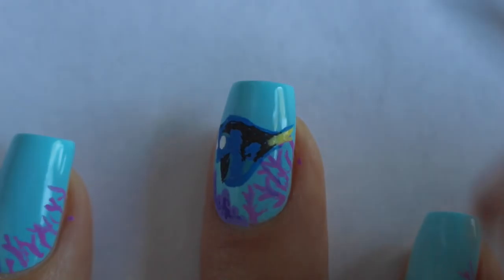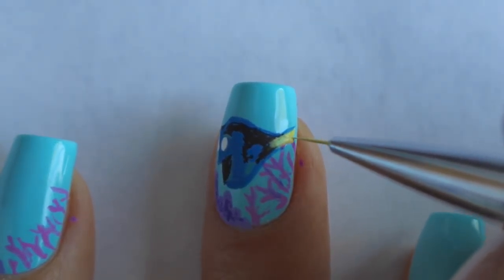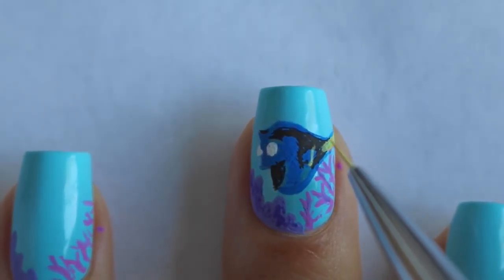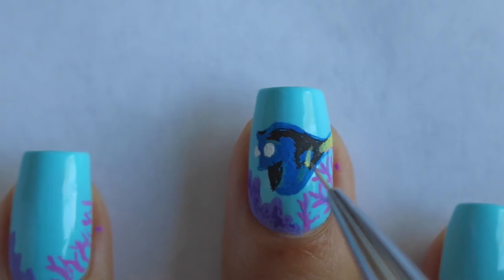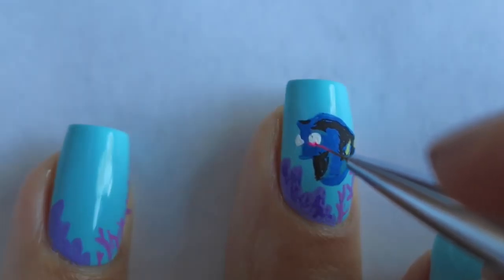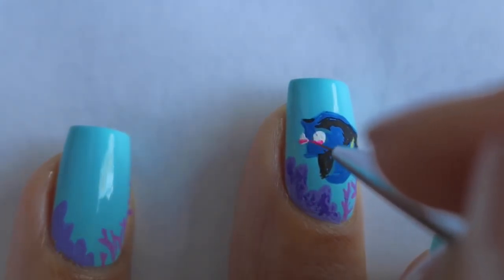Then I'm going to go ahead and draw her tail and add a little bit of yellow to finish off her fin. At this point it looks like somebody took a lawn mower to poor Dory's body — yeah, it does look a little bit uneven, but we are going to fix all of that. Her eyes have a little bit of pink, so that's what I'm doing here, and then just the black eyeball right after that.